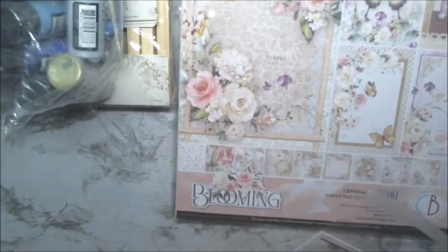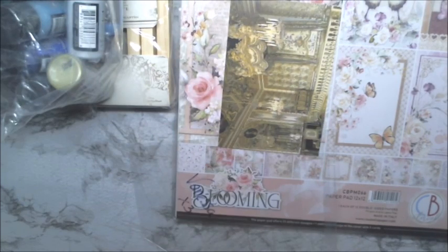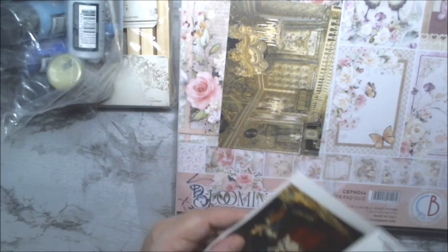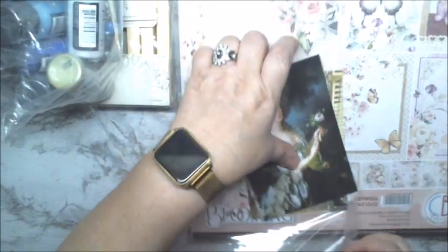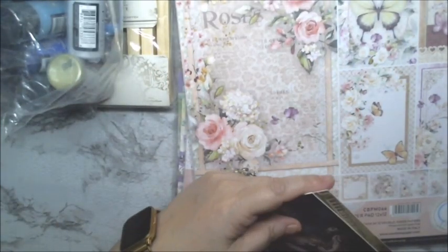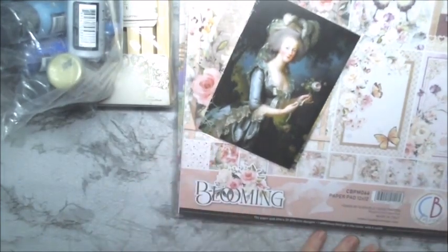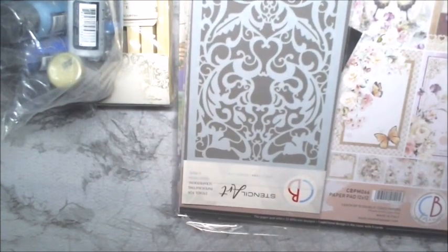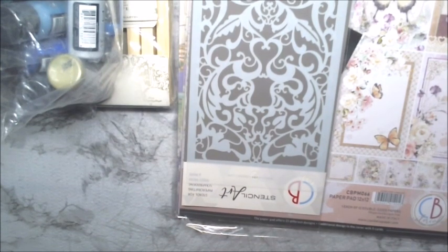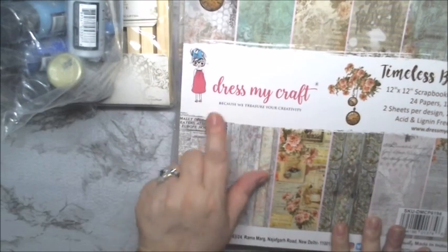I think these are postcards or something. Let me see what they are. I have this one, and this one. Let me put this one because I feel like I have it upside down. Then I have this one, and this one. So we have those. Then we have this stencil — it's pretty. It looks almost like a lattice type stencil.